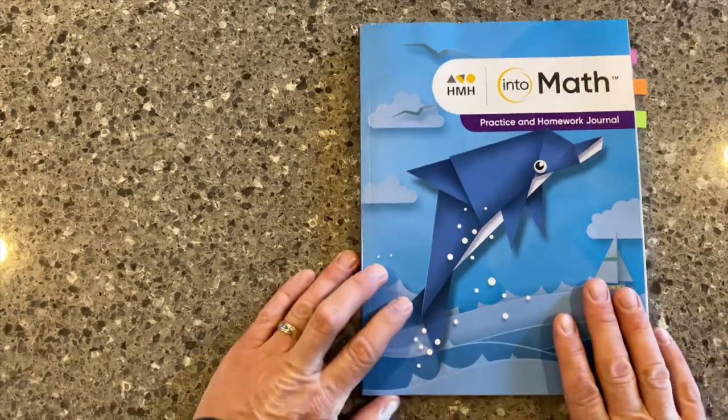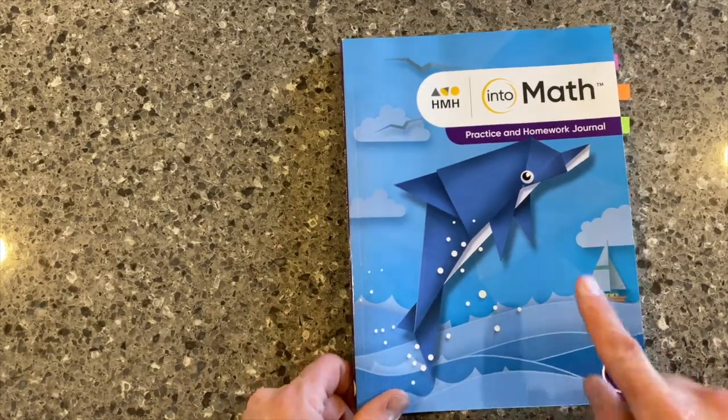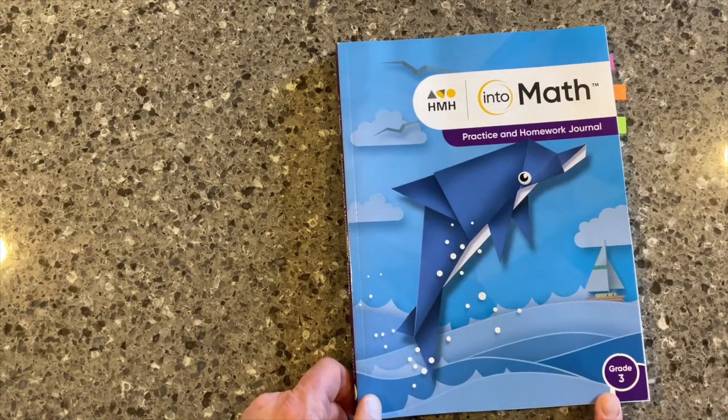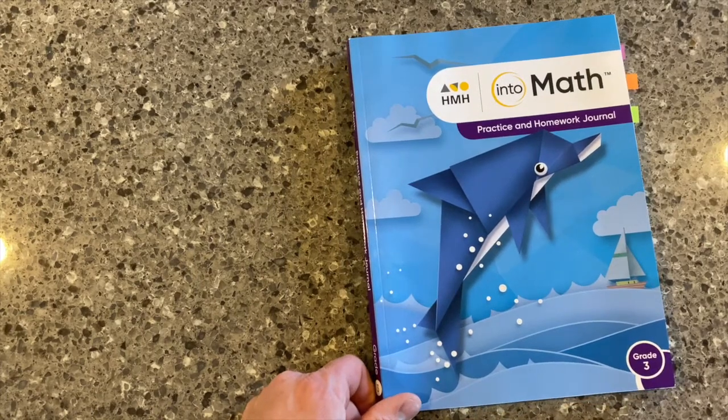Hi everyone, Jason Luebke, Global Solutions Specialist with Houghton Mifflin Harcourt. I'm going to talk now about the Practice and Homework Journal in our IntoMath grade 3 program. This is part of our unboxing series — make sure to check out the other videos in this series.